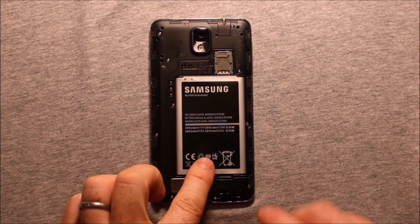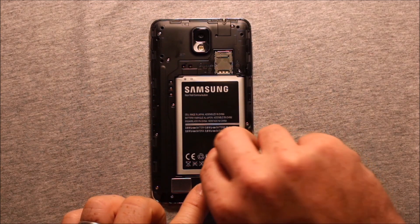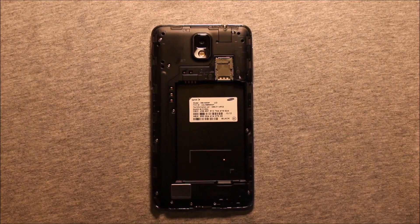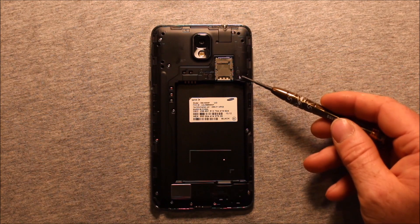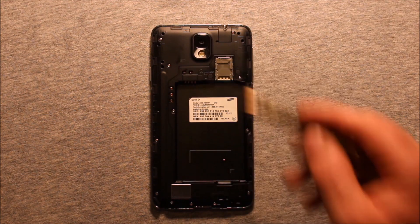To remove the battery, put your fingernail in this slot right here and just pry up just like that. Next, you'll need a small Phillips screwdriver and you'll need to take out these 12 screws. They are all the same size and they are all the way around there.